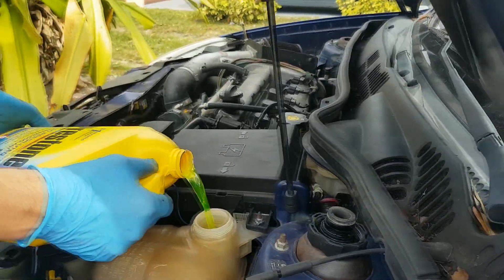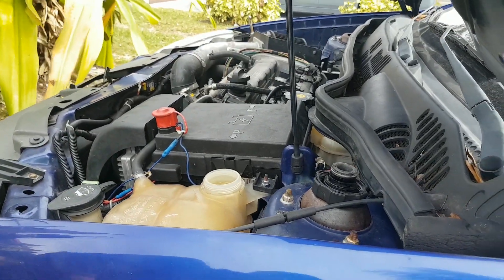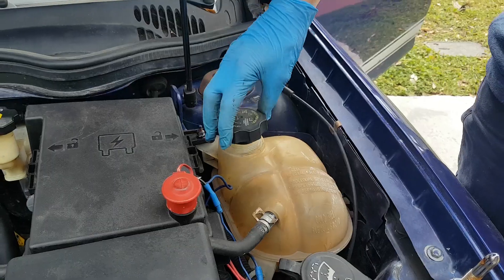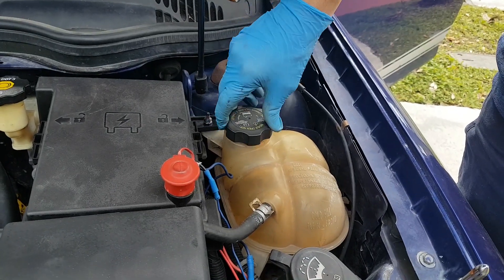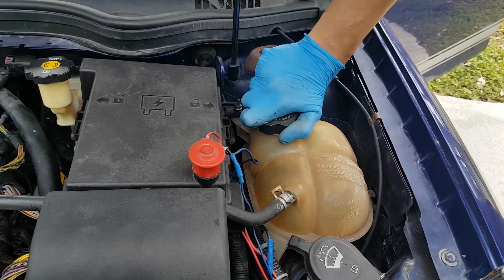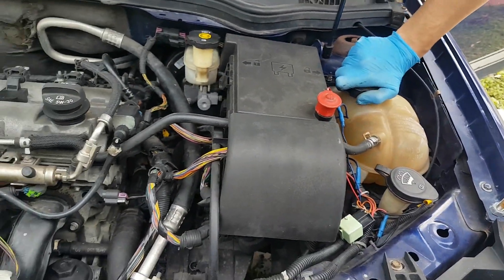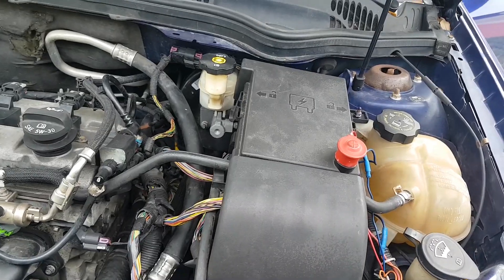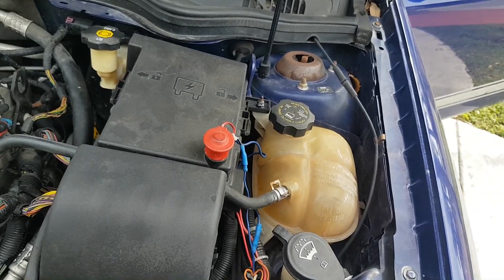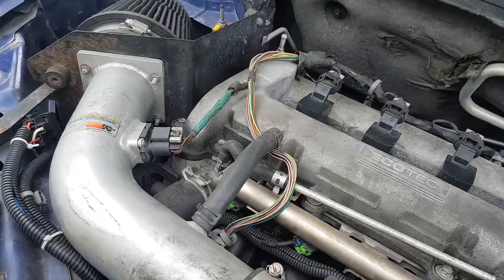We're going to fill up our antifreeze, and then we're going to use the head gasket sealer to fill the water. We just filled up our radiator reservoir. Now we're going to follow the instructions on the Blue Devil Head Gasket Sealer container. It says to pour it into the radiator. This car does not have a radiator cap, so we're going to put it directly into the radiator hose.